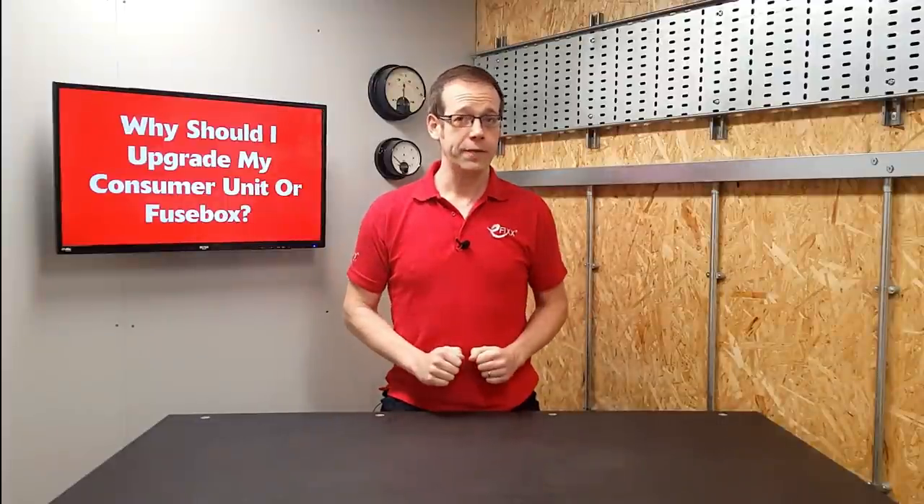In this video we're going to discuss what a fuse box or consumer unit does and explain some reasons you may want to upgrade it.